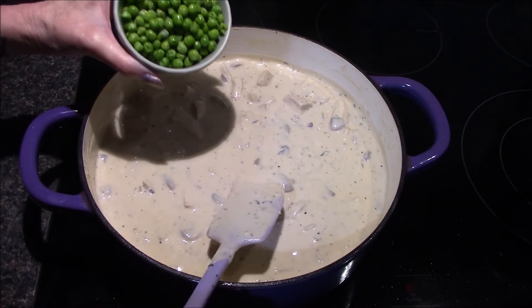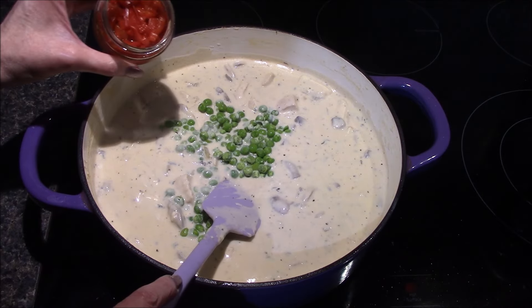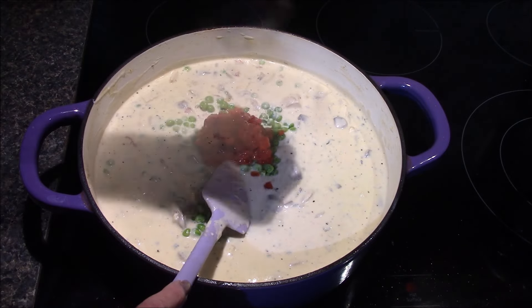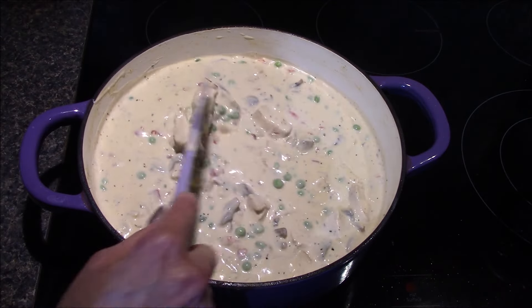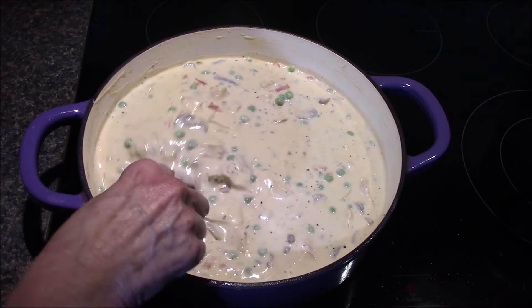After ten minutes, it's time to add in three-fourths cup of frozen peas and a four-ounce jar of pimentos that I've gone ahead and drained. I'm going to let this simmer for another five to ten minutes just until those peas are heated through and it thickens up just a little bit more.